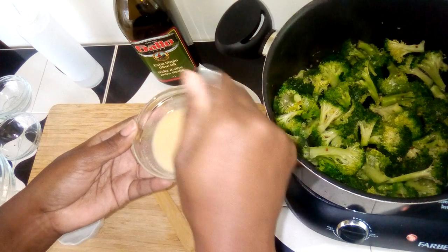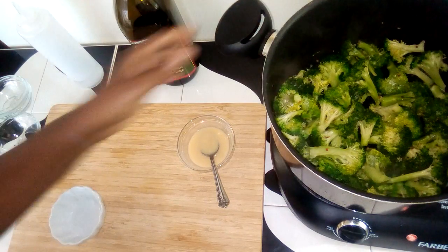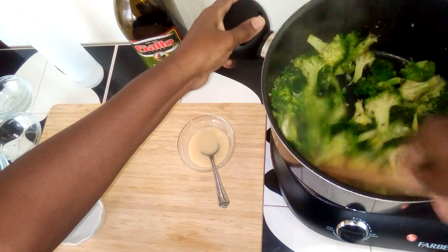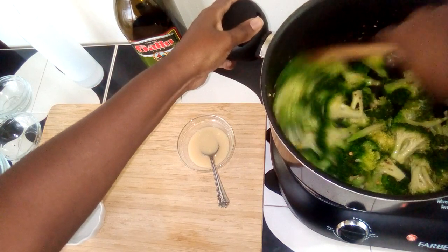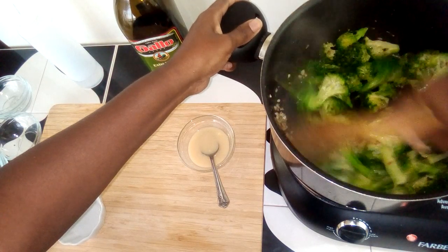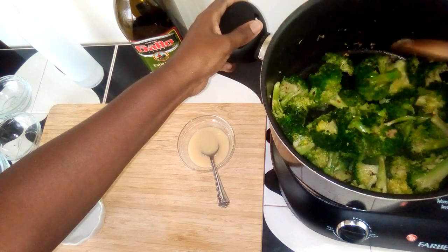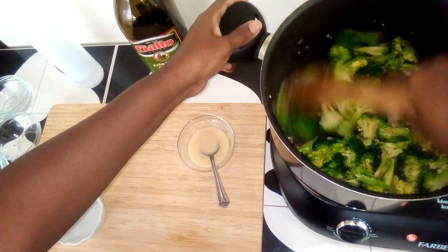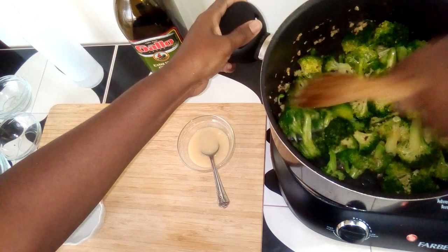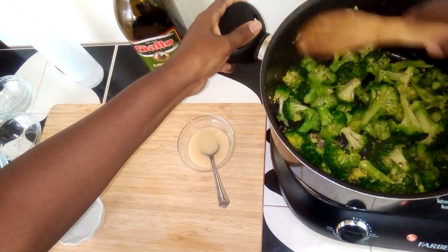To extend the life of miso paste when I buy it at any Asian grocer or market: I scoop it out and put it in an ice tray and freeze it. Then I'll pop out a cube, defrost it in the fridge, and use that in my cooking. This way I'm not wasting the product and it will last longer.